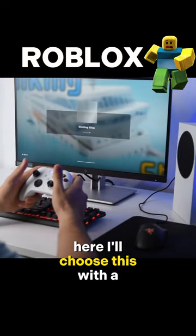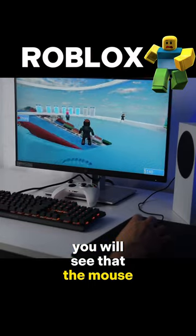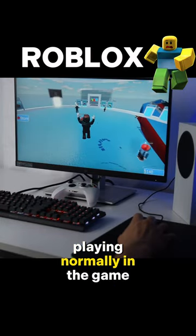For example, here I'll choose this with the sinking ships and once it opens you will see that the mouse and keyboard playing normally in the game.